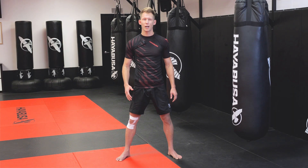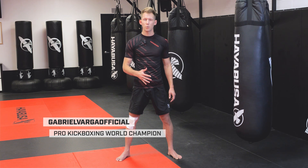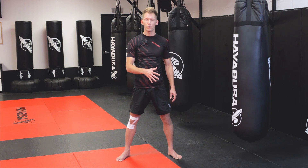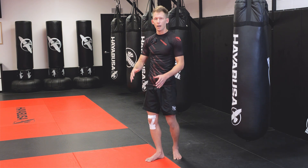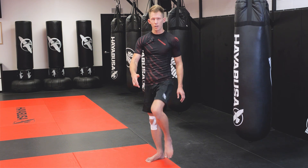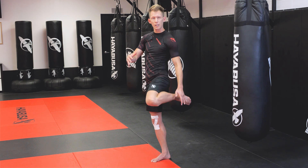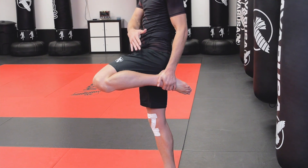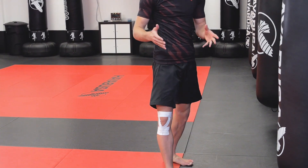Hi everybody, we're here today to talk about how to throw a correct knee. The first thing you should understand when throwing a knee is what specific point of your leg you want to land with. A lot of people make the mistake of landing too low, so you really want to focus on getting your heel tucked right into your bum — and once you accomplish that, the striking zone becomes very clear.